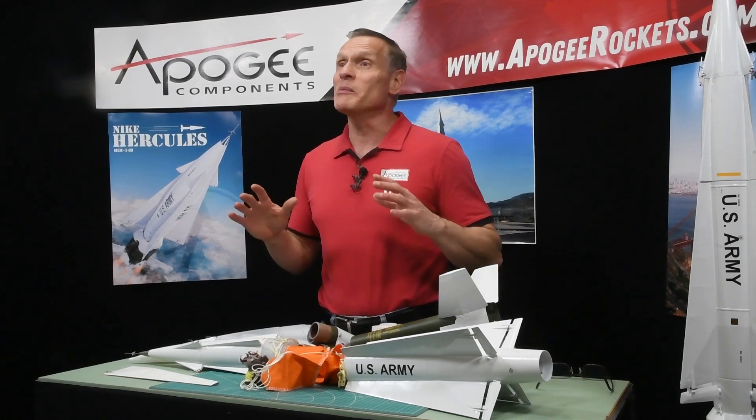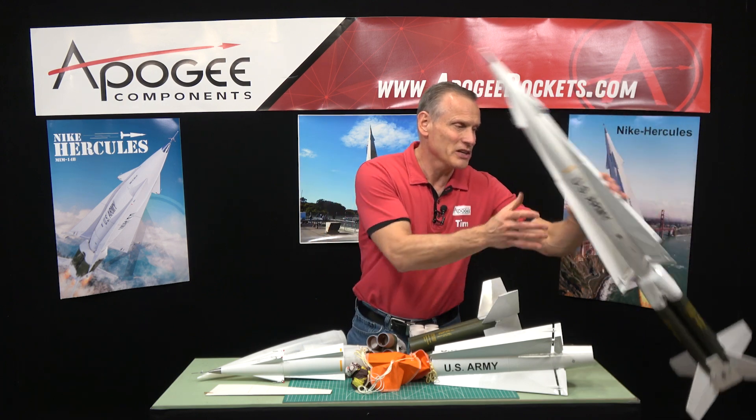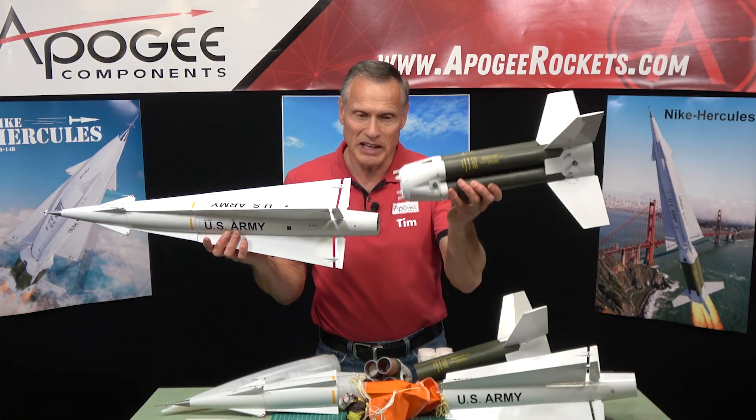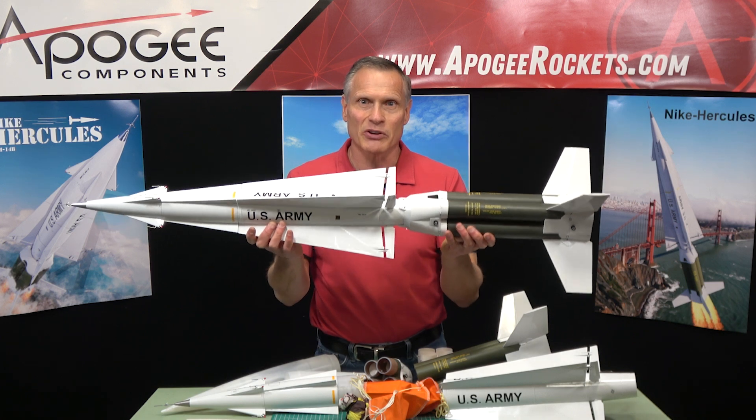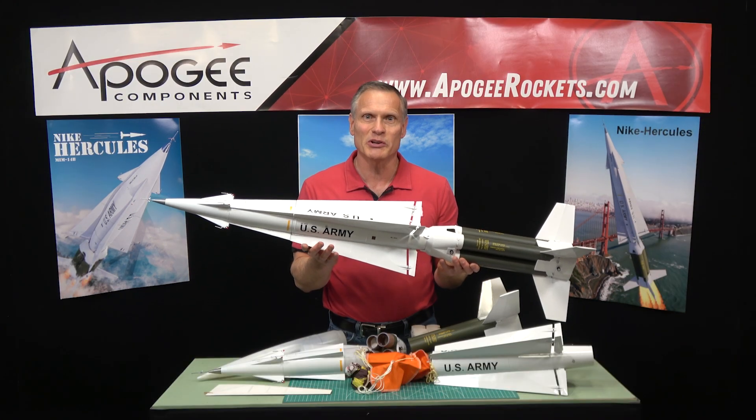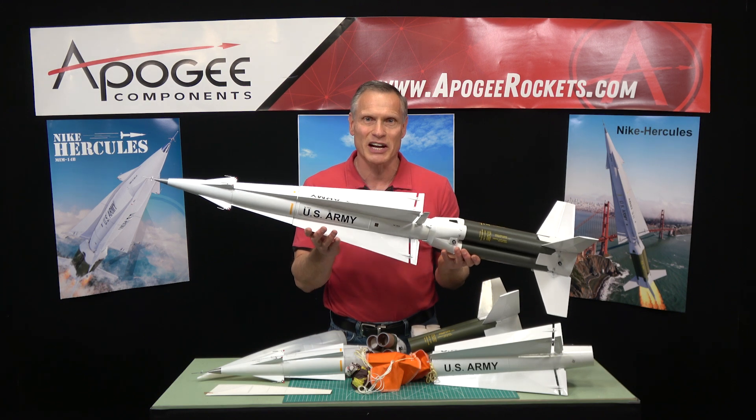It is going to be impressive when you launch it. This is the Nike Hercules — the upper stage is called the Hercules and the lower portion is the Nike boosters. Together it is the Nike Hercules, and you'll find it here at Apogee Components. Our web address is www.apogeerockets.com.